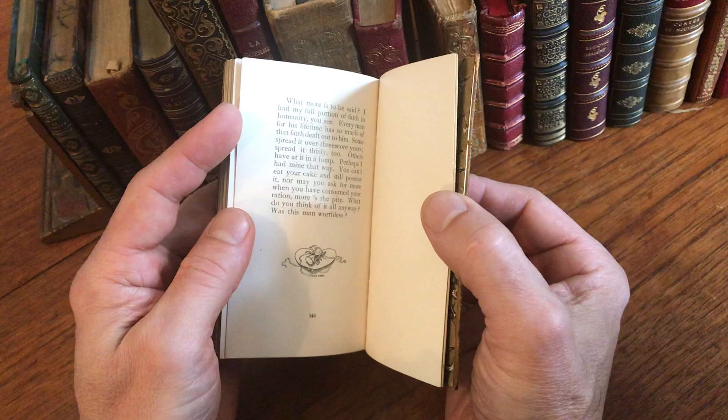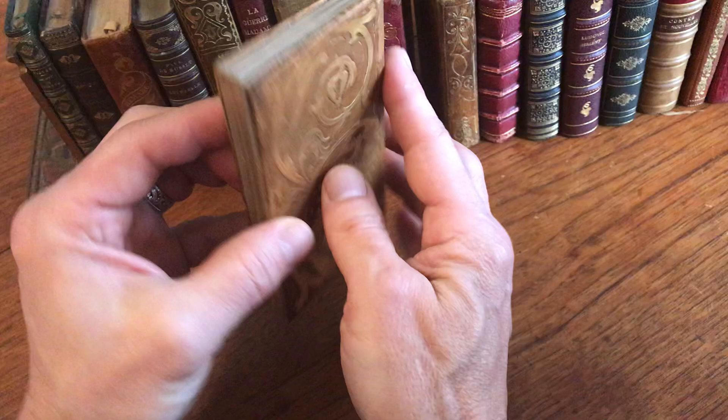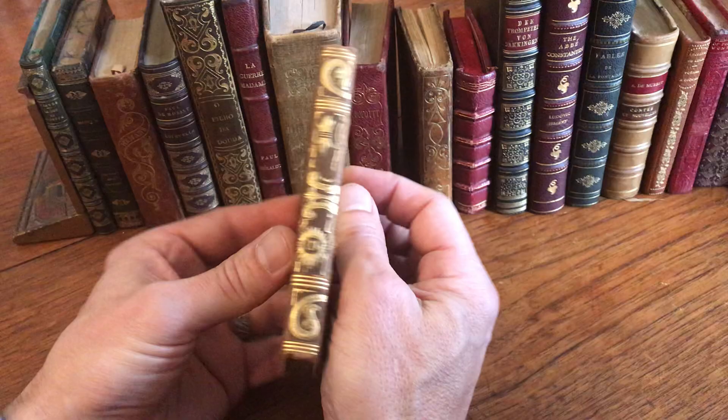Some scuffing along the joints, slight bow to the boards due to the type of full leather used. But to my eyes, a beautiful book. And it is available now online from me, Brian DeMambro.